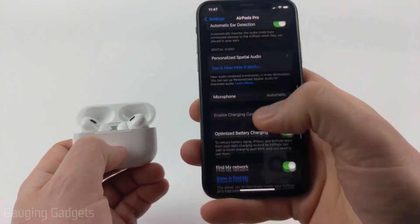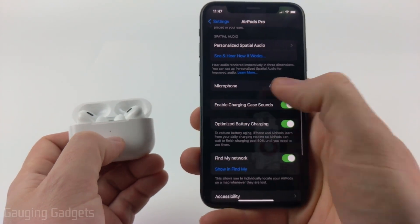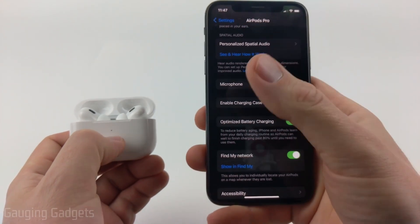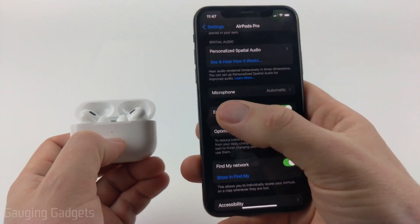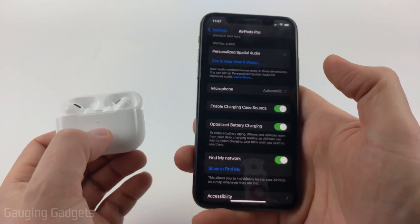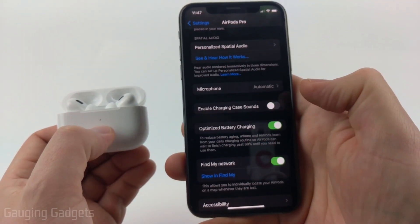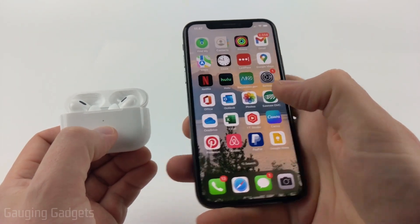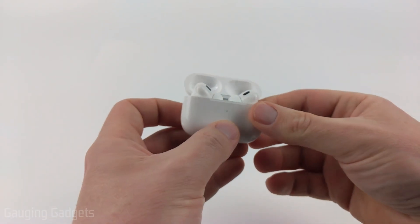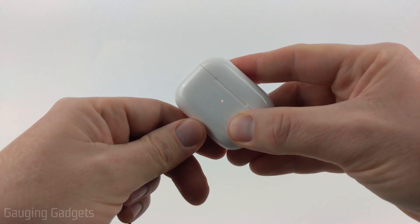From here we just need to scroll down and you will see 'Enable Charging Case Sounds.' It may appear grayed out — if that happens, try toggling it a couple times or restart your phone and see if that works. All we need to do is toggle this off, and now we can close the settings and when we charge our AirPods they will no longer make any sound or tone.